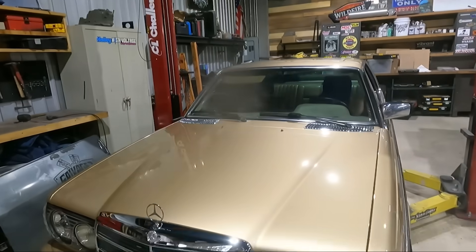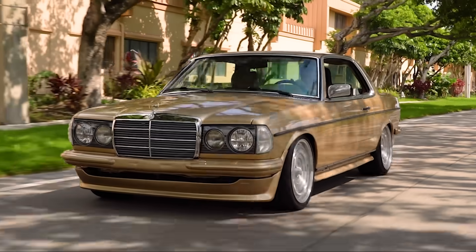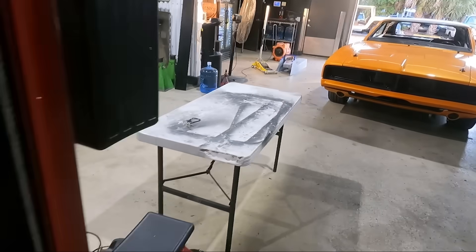Hey everybody, welcome back to the channel. Today we are going to be working on the Mercedes 300cd Tesla-swapped coupe, and what we are doing is some upgrades.